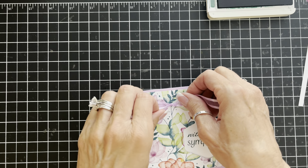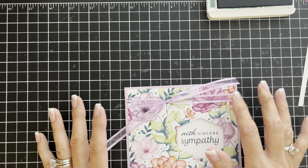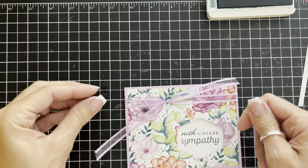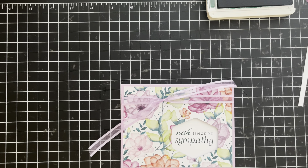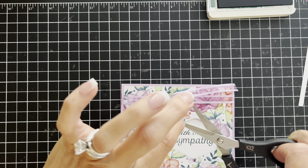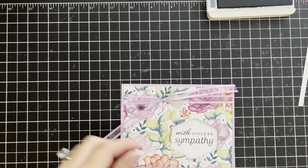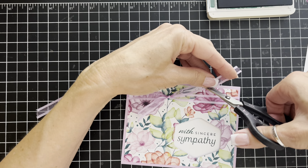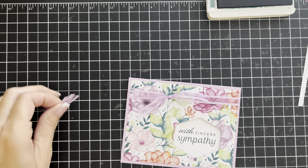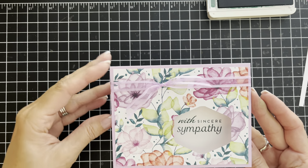There's my knot — I just want to fiddle with these ribbon ends. This was about 18 inches of ribbon and as you can see it was plenty, so you might want to use ribbon off the spool first and then cut it, because 18 inches was a little bit of overkill. I'm going to do a quick little trim so that the tails aren't quite so long. Fast and easy but beautiful and elegant — there we have it.